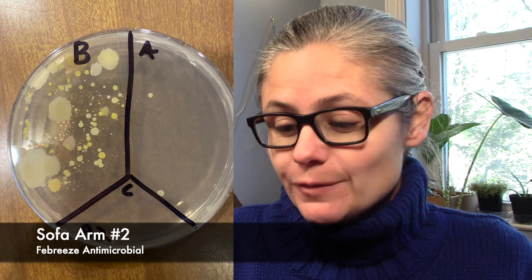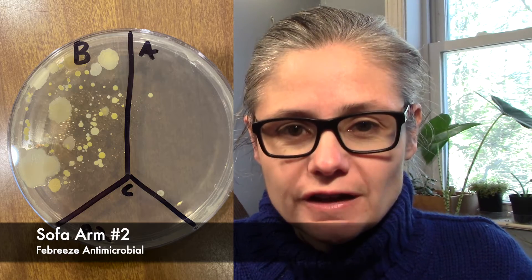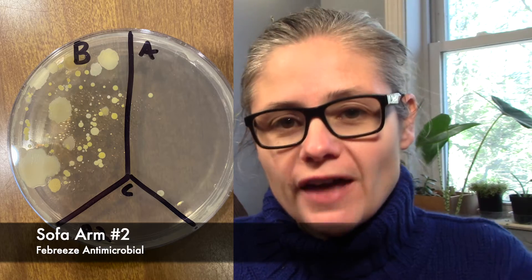Let's look at the second sample I took of the arm of the couch. Again, we see a lot of bacteria on the before section. In the after section, we have two tiny bacterial colonies. This again is a fantastic result. It is really great to see the Febreze antimicrobial spray able to remove that much bacteria from my couch. If you like seeing petri dish results, hit that subscribe button and give me that thumbs up.